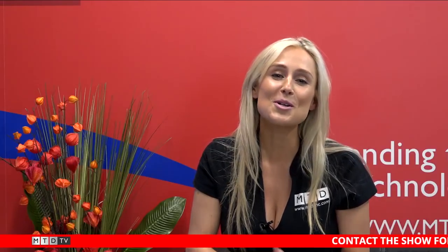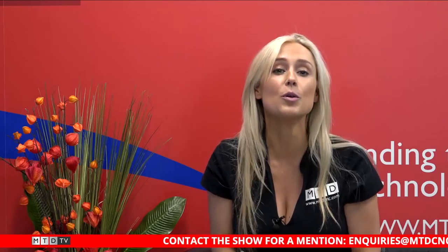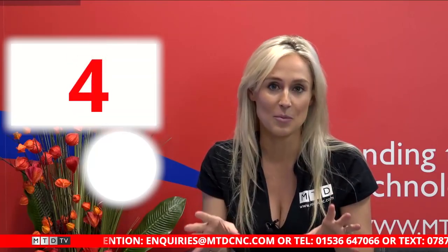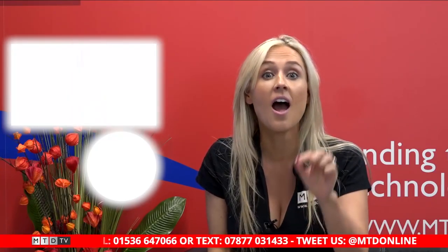Thank you for watching this week's Swarf and Chips — don't forget to like, comment, and subscribe, and if you want to watch any previous episodes click on the links here. We have something very exciting: we are giving away one thousand pounds in cash, live, on next week's show — something we've never done before. If you want to get involved, visit the website to find out more. And as we always say — keep those spindles turning!